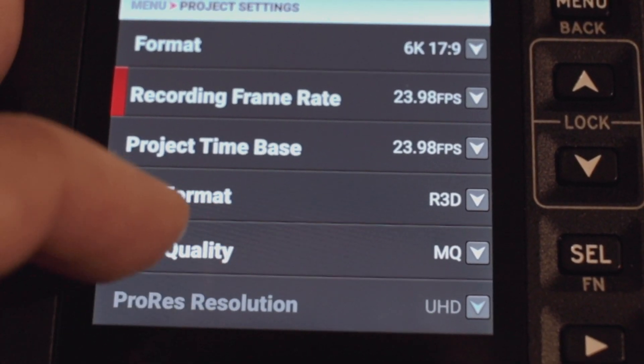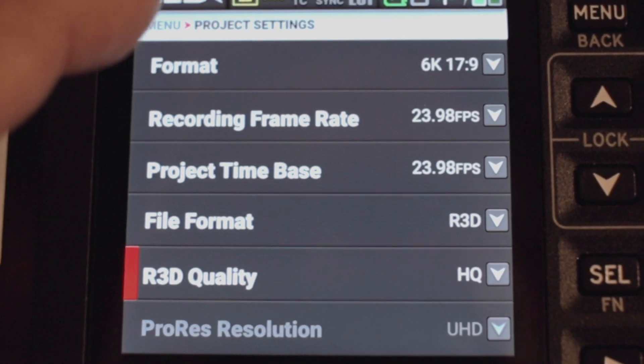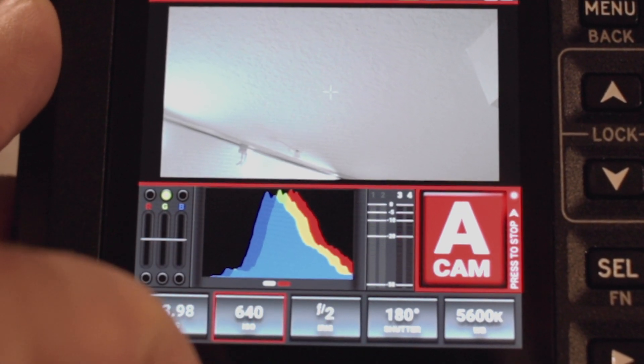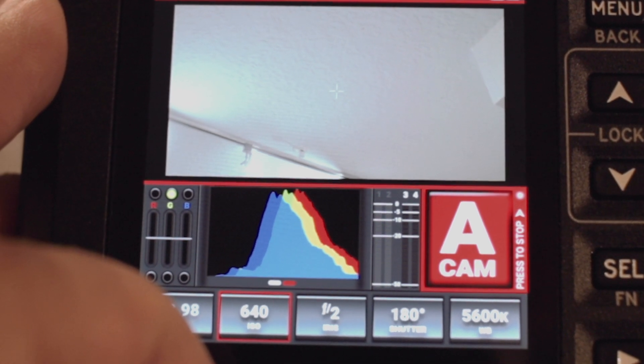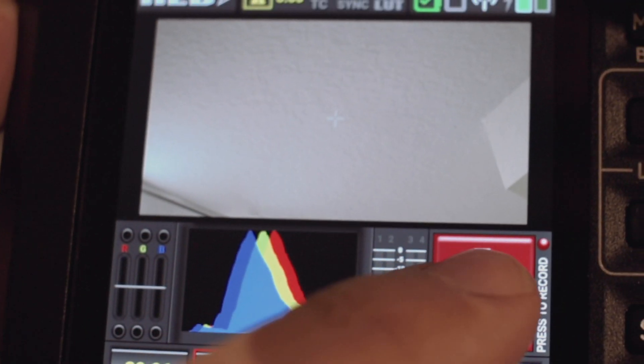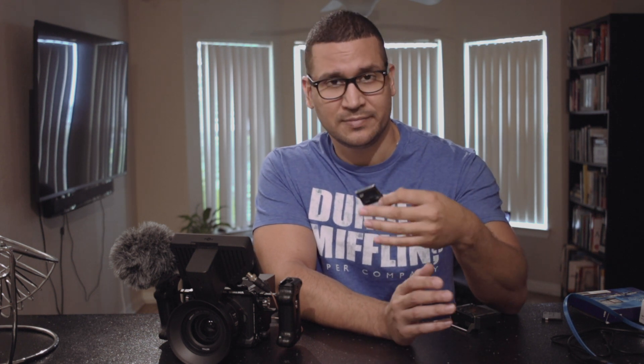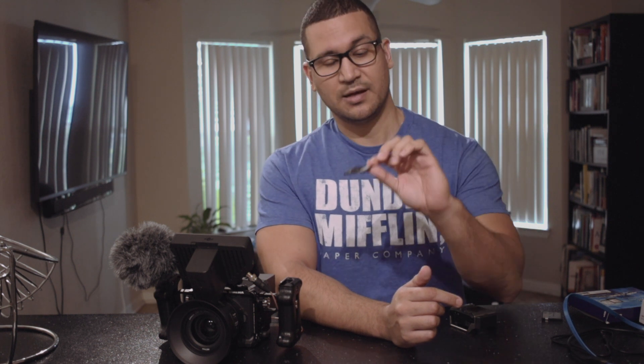It worked flawlessly - no dropped frames at 6K RAW medium quality. However, when I tried to bump it up to high quality RED Code RAW, there were dropped frames; it stopped recording after about three or four seconds. I also tried medium quality 6K at around 50 frames per second for slow-mo and it dropped frames too.